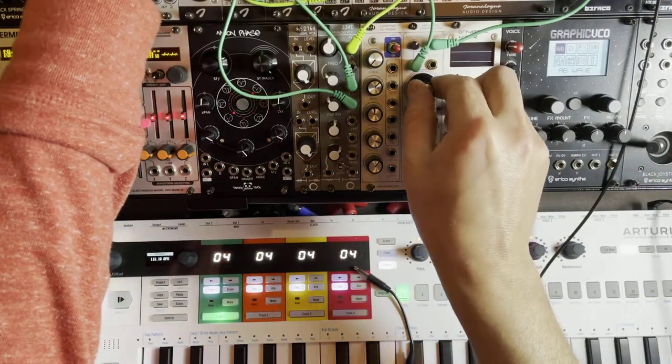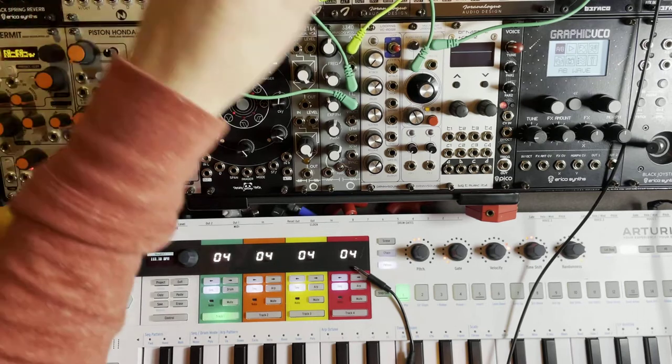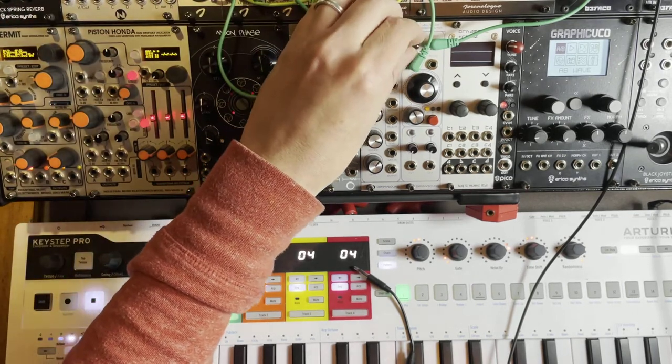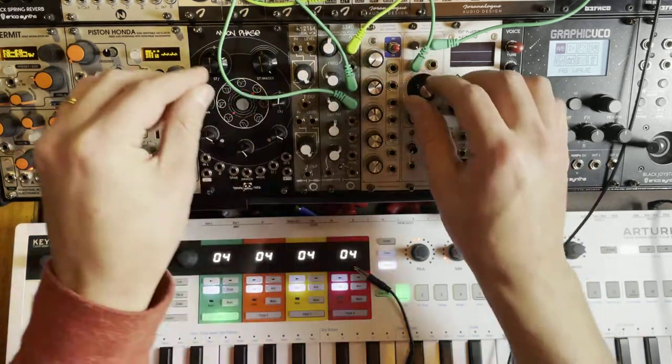This is the saw wave. And this is how it overdrives — you can drive that input. Sounds really nice.